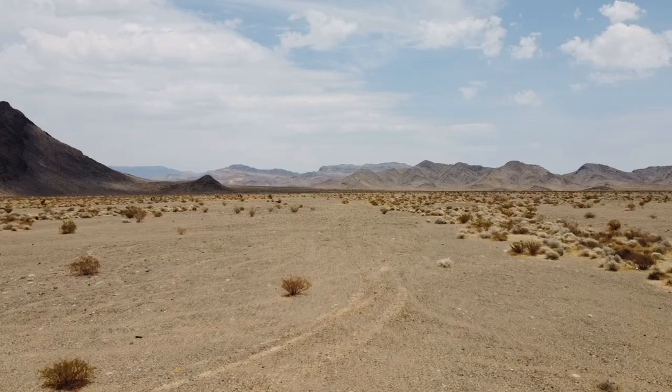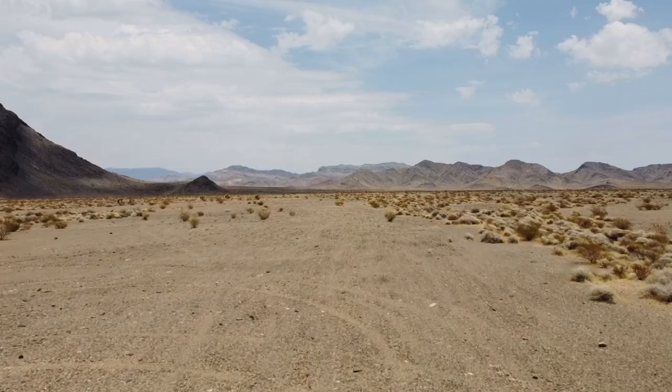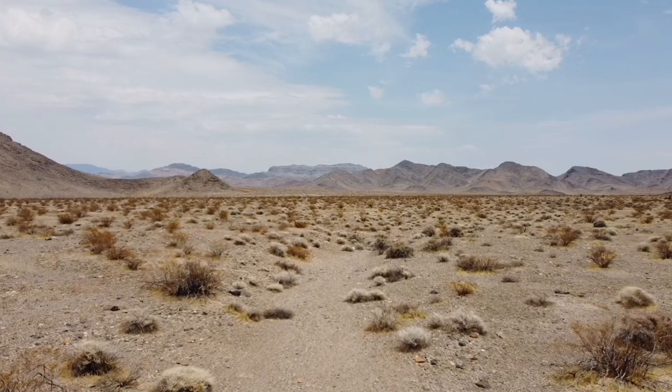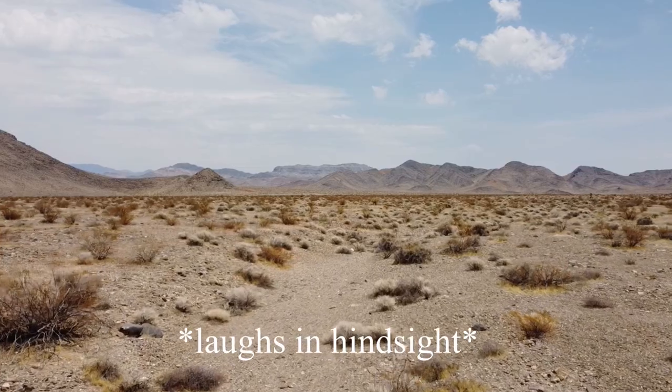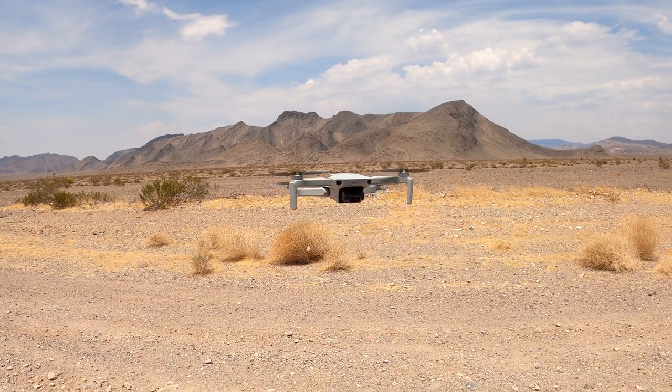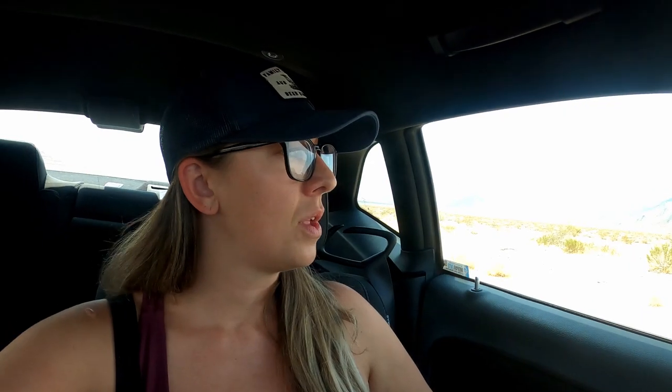Alright everyone, it is the moment we have all been waiting for. It's about 3:30 in the afternoon, the temperatures have hit the high for the day, and now it is time to see if our drone can survive the hottest temperatures on the planet. We are at 124 degrees Fahrenheit. We're going to go ahead and send the drone up for the last time today — hopefully not the last time forever because it melts. At this point I am feeling very confident; the drone has performed perfectly throughout the entire afternoon and every temperature increase has gone well.